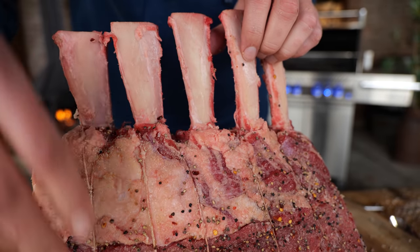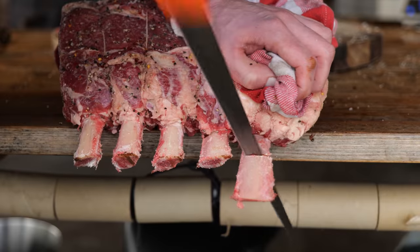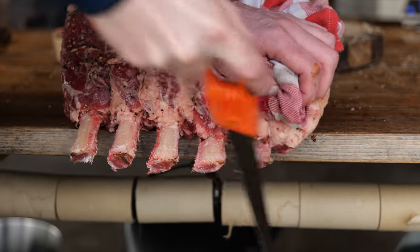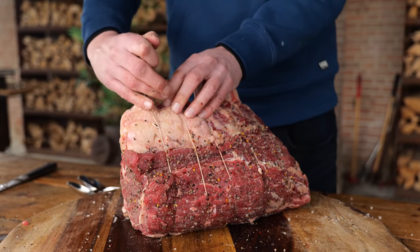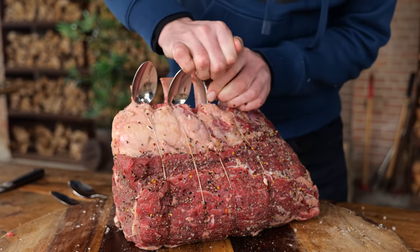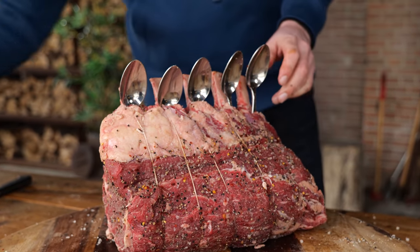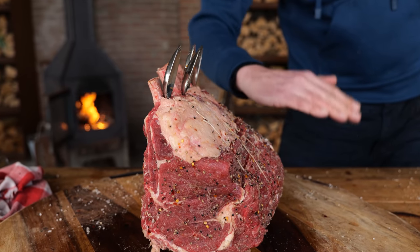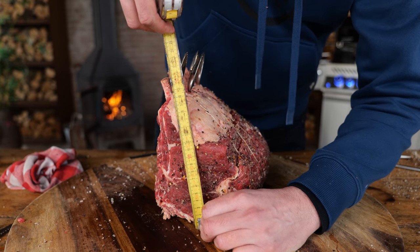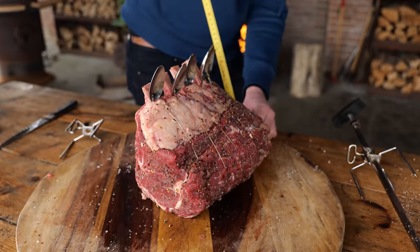The first problem is easy to solve — I'm just going to take a saw, cut off the bones to the length I think they'll fit, and give the tips to my dog. Then I'm going to place the spoons directly in front of the bones, hoping the bones will give the spoons support. I'll line them up as straight as I can, making sure they all get the same amount of scoops and point towards the meat side of the roast, so they're basting the actual meat and not the back of the bones.